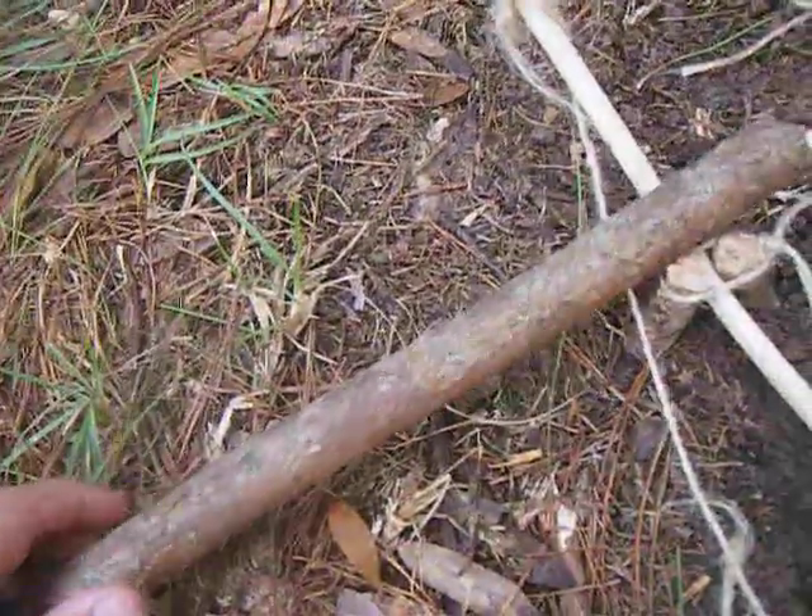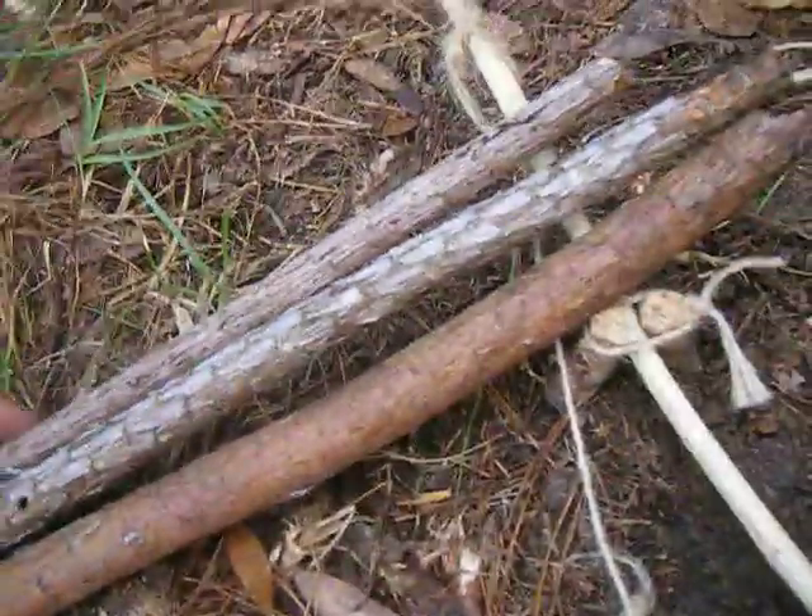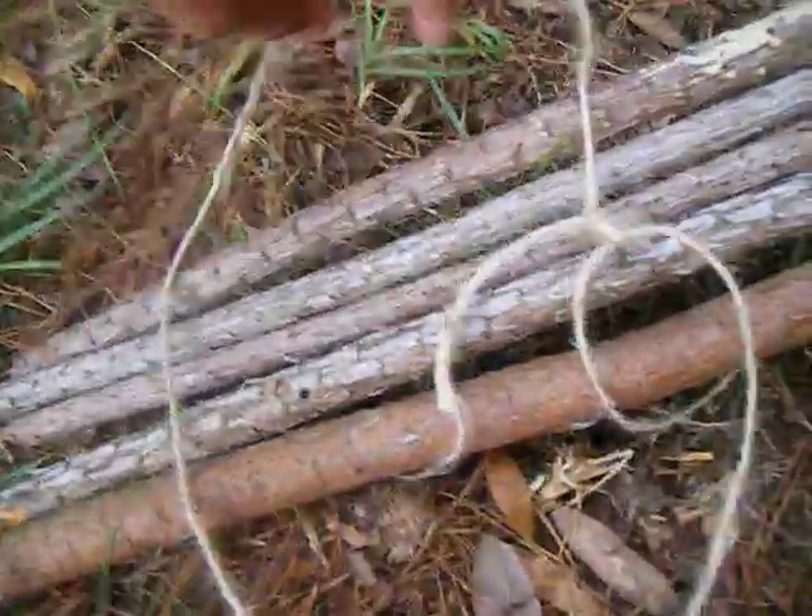Get another piece of string and tie it to this string right here — mine's tied right here — and make a snare on it. You want to bring that over here. Get a couple of sticks about the same size and lean them on this. Then take your snare and put it over — simply just put it over, like that.